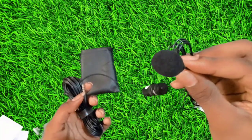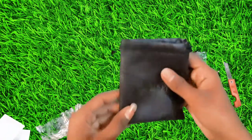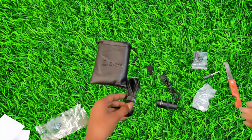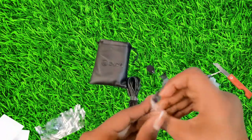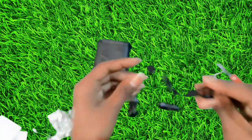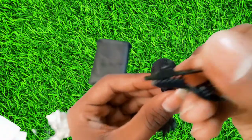Okay friends, here are the contents of the pouch. The pouch is very good. It is very good to use the pouch. Now we have a battery. Now we have to open the clip. We will open the clip and you can see how the clip attaches.